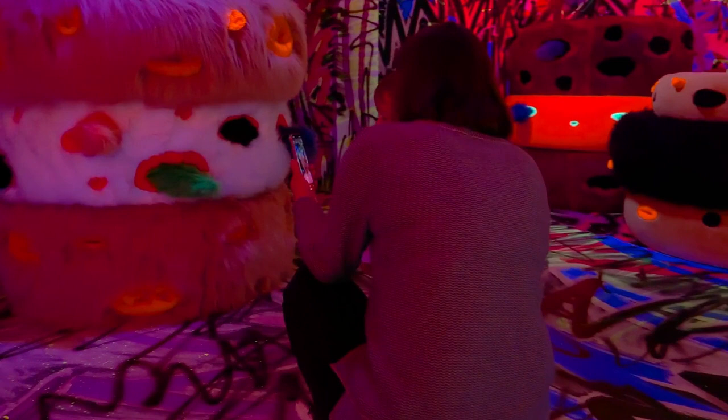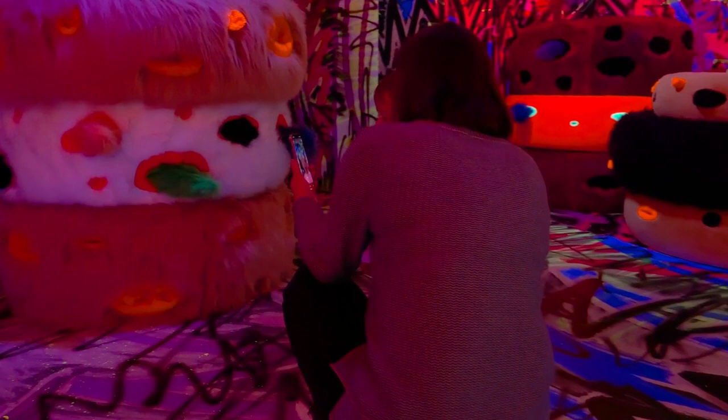So sitting back and actually just observing the activity and the sound and the colours and quietness in that moment I think would be beautiful.